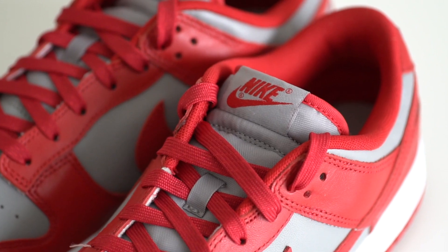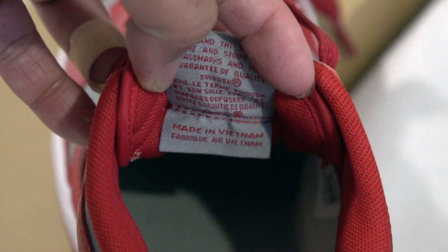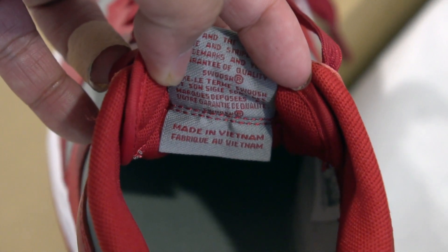Underneath the laces you have this soft gray nylon tongue which only has a tiny bit of padding — yet another major difference versus the SB models. At the top of the tongue is a gray nylon tongue tag with the Nike swoosh branding in red. On the interior of the tongue you just have the Nike trademark information and the made in Vietnam stamp.